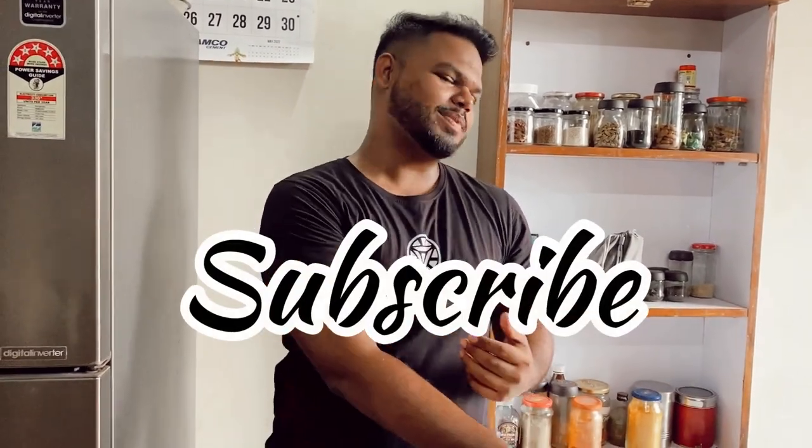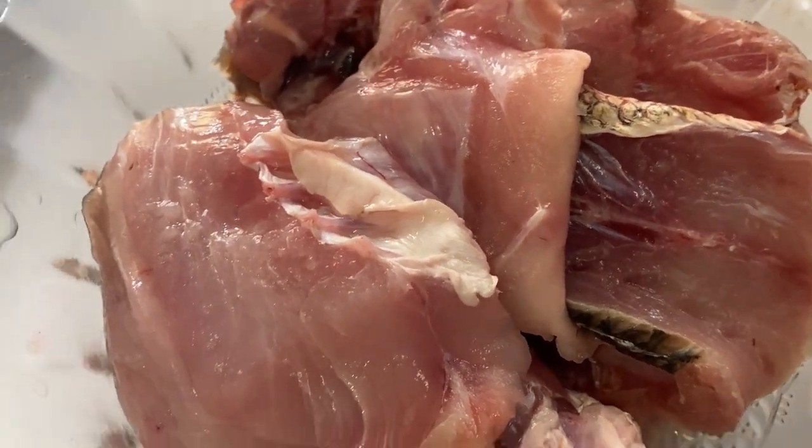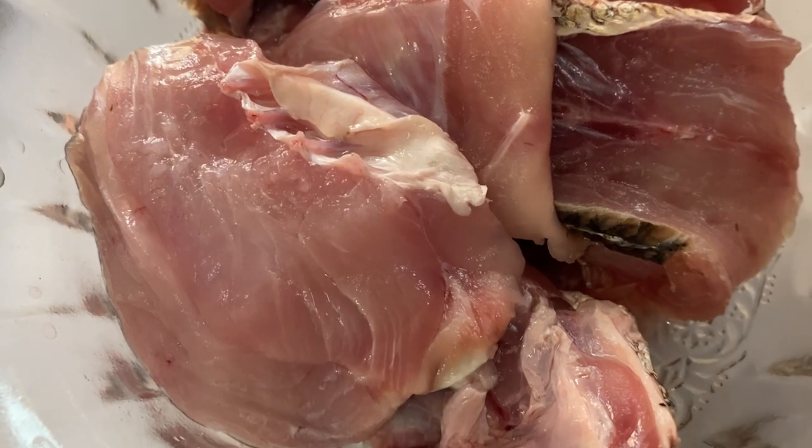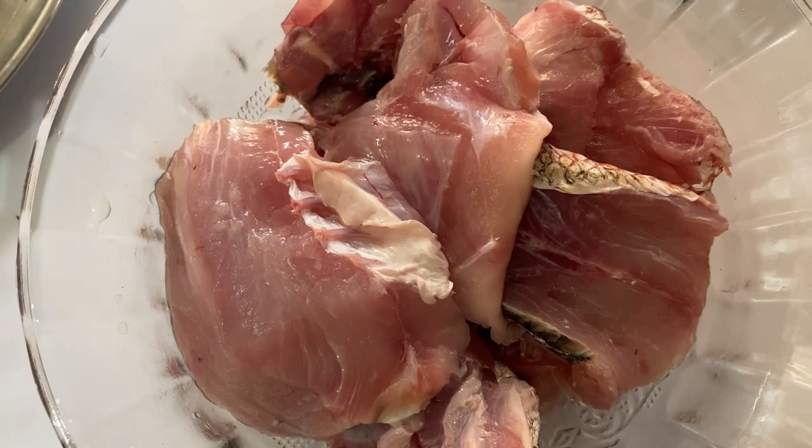Today we'll make red snapper curry. If you are new here or you're still watching and not yet subscribed, what are you doing? Hit the subscribe button and follow me on Instagram, Mr. Kurkuri. Let's start — we are making the most delicious Goan-style red snapper curry.